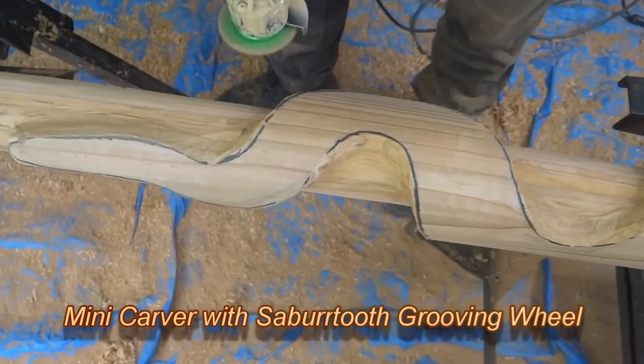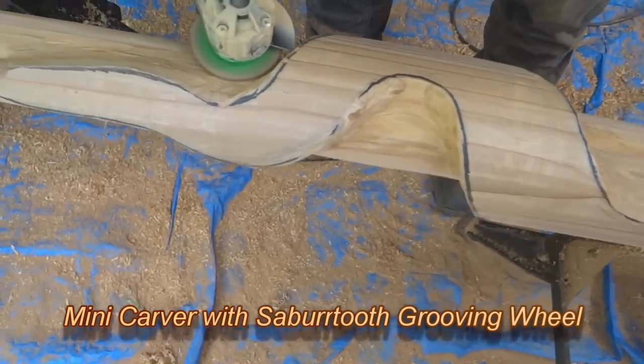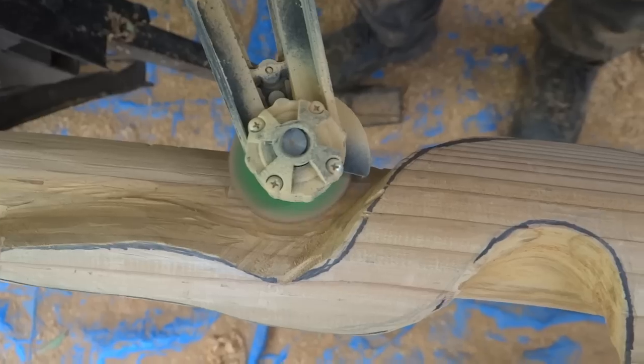Sabertooth makes a whole lot of good grinding wheels and burrs. They really cut well and last a long time.